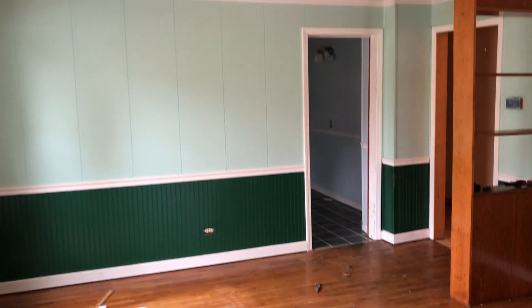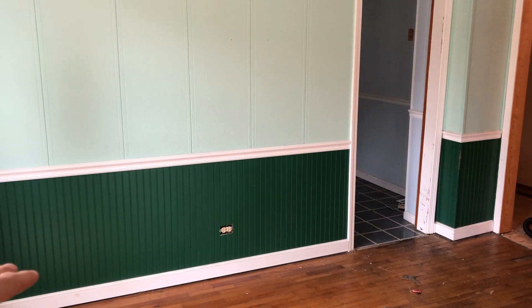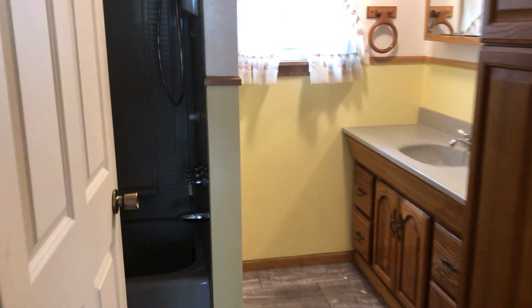So we can have this house be a three-bed, one-bath. We'll paint everything — the scheme is going to be white trim, almost like wainscoting, and then whatever wall color we decided to use above the chair rail. Coming into the bathroom, not much to do in here — we're actually going to keep all this paint.